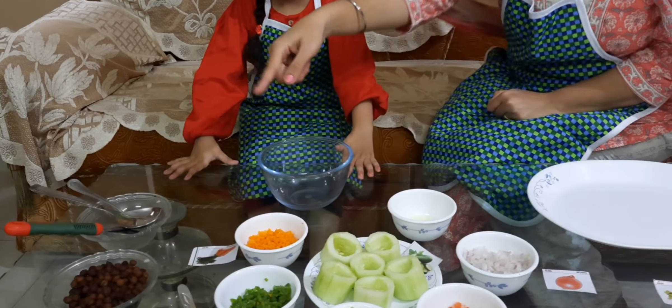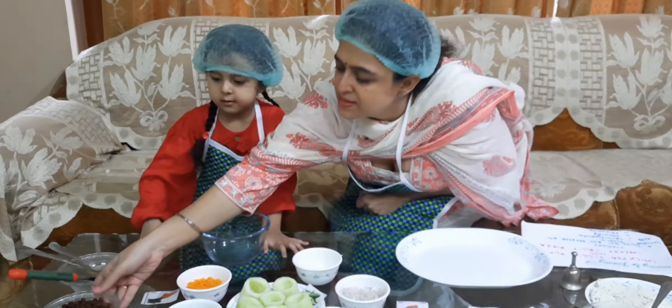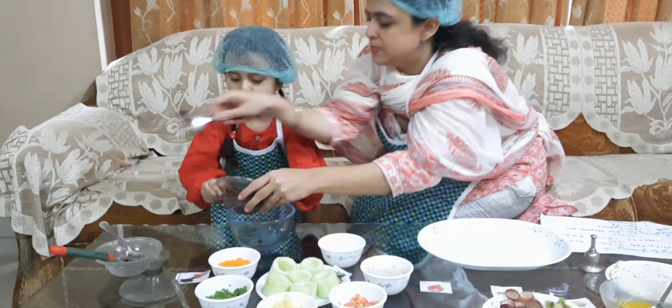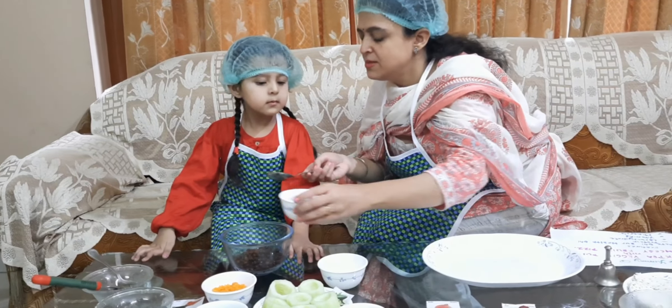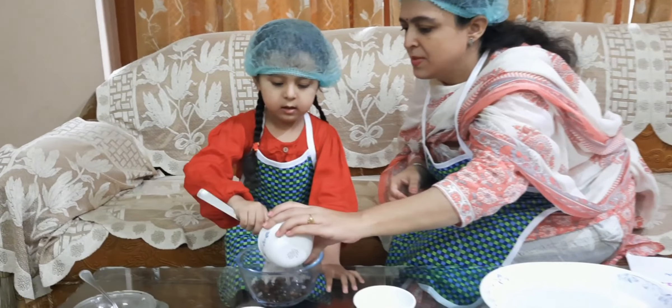Okay, let's start. Put the chickpea in this bowl. Let's put the chickpea in the bowl. I will help you. Now we will add this onion. Good job.